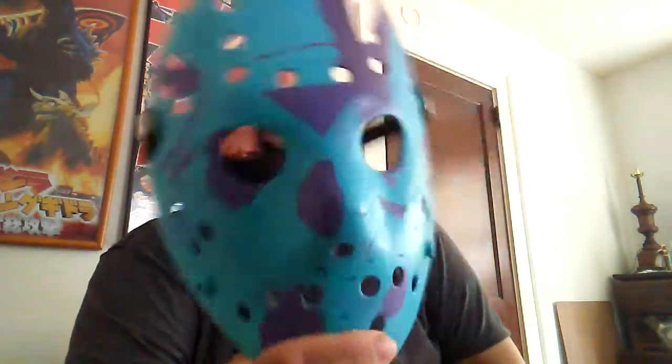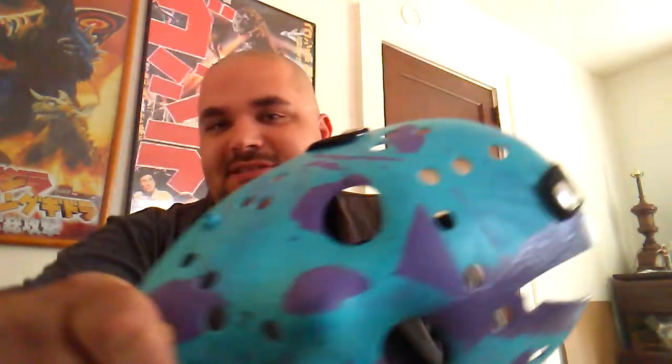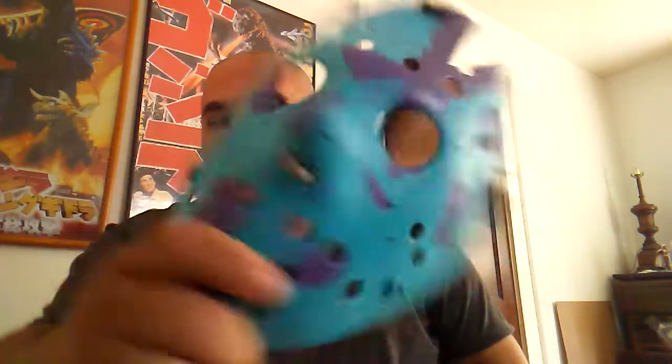By the way, I've shown it off in another video before, but this is a custom-themed NES-style Jason mask I made.